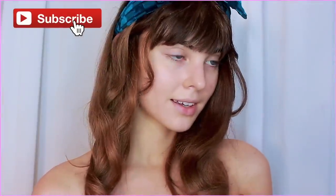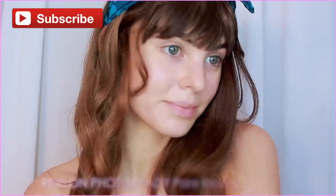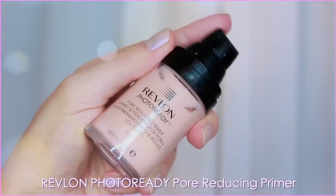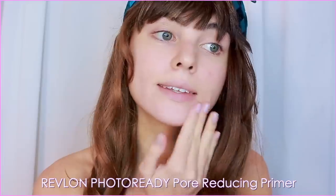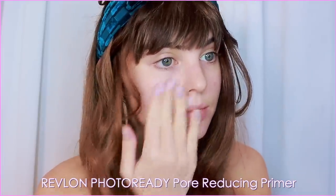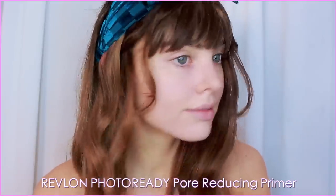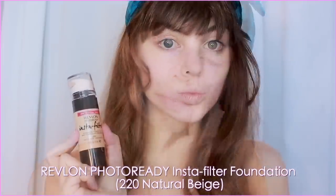Got some clip-in bangs on, and starting with a bare face, I'm applying the new Revlon Photo Ready Pore Reducing Primer. I was so impressed — I already like the Revlon Photo Ready Primer, but this one is my new fave. It's a bit more of a liquid base and it glides on, smoothing over the skin. I used quite a bit, and this is my absolute favorite drugstore primer that I've tried.